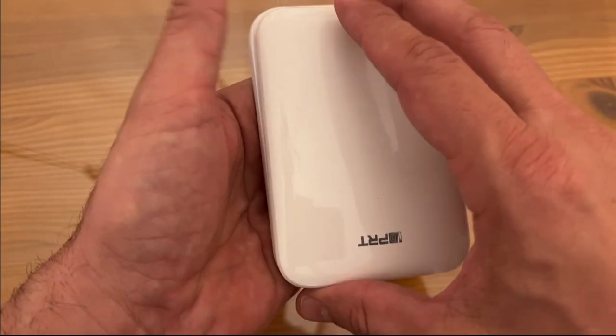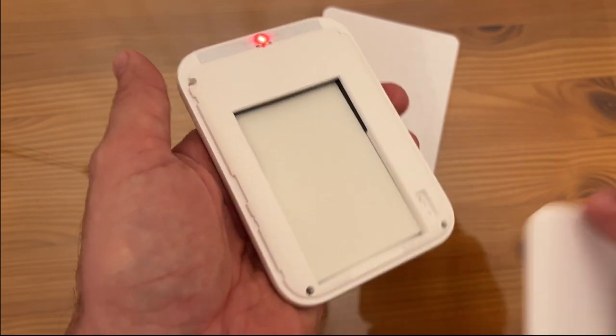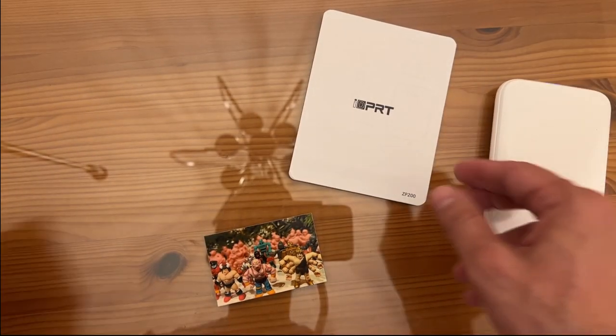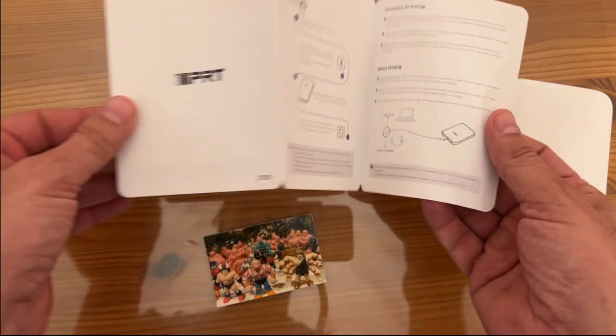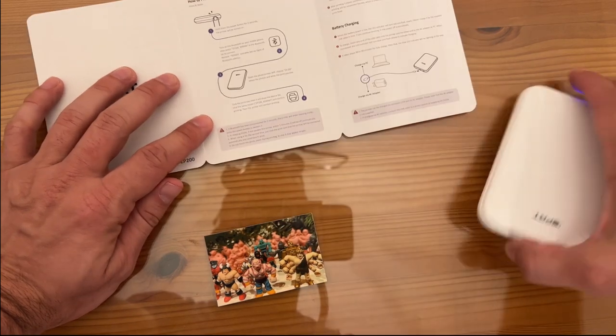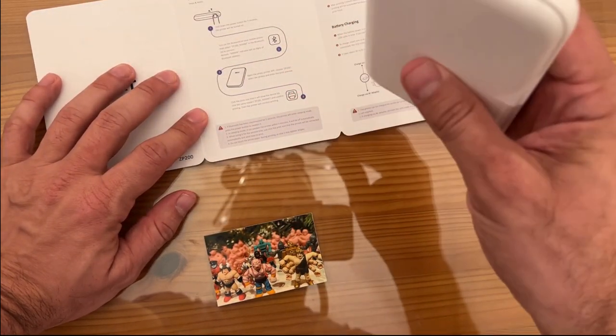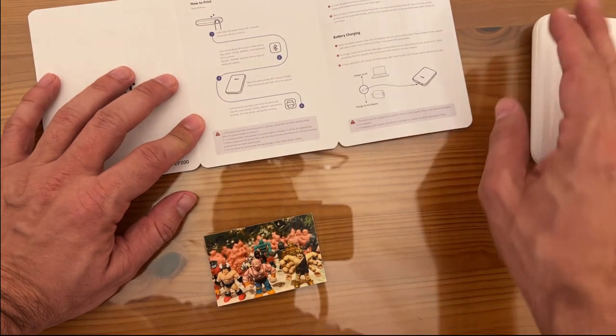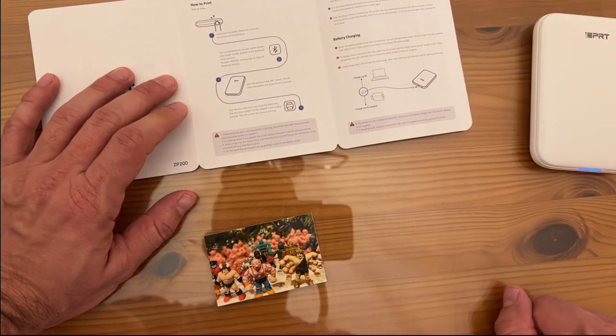It does come with sheets of photo paper, which you can get additional. Just clicks right in. It does have your instructions, which are straight up and easy. Hold the button for a couple seconds to get it to turn on, connect it to your Bluetooth, and use the Hey Photo app.